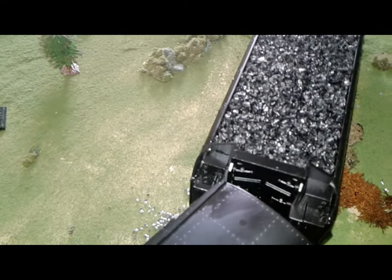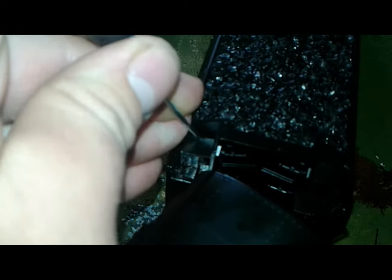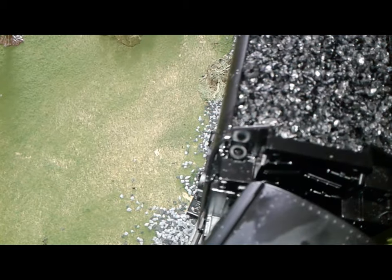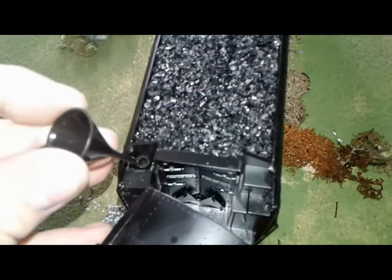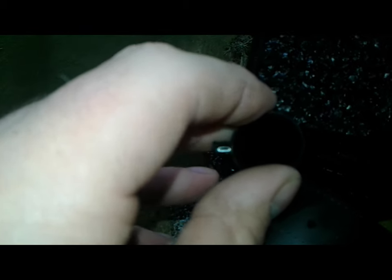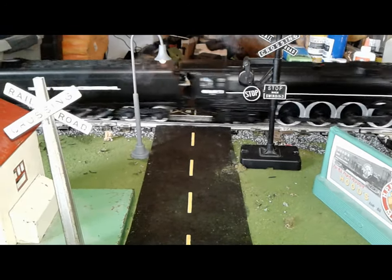To load smoke fluid for the water scoop, you're going to need a screwdriver — just stick it right there to remove the tool box. You can see the hole where the smoke fluid should go in. Then you take this cone funnel, stick it in that hole, and give it between 10 to 20 drops. And that water scoop looks really cool.